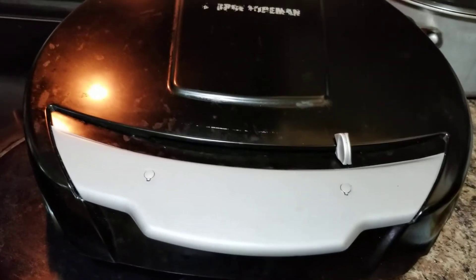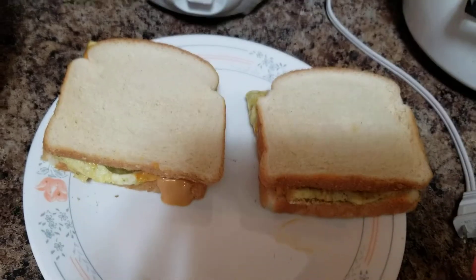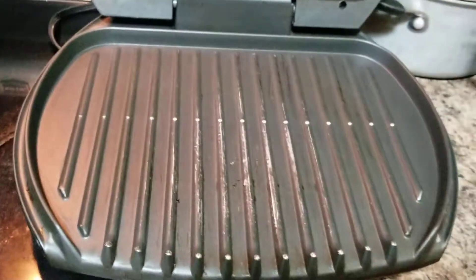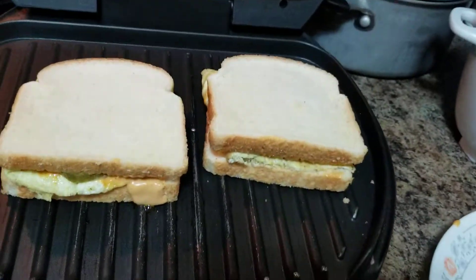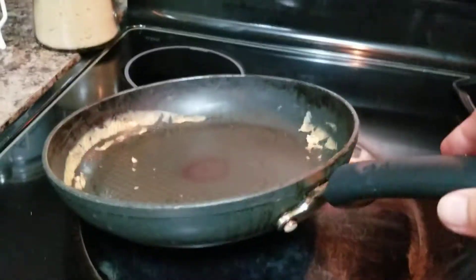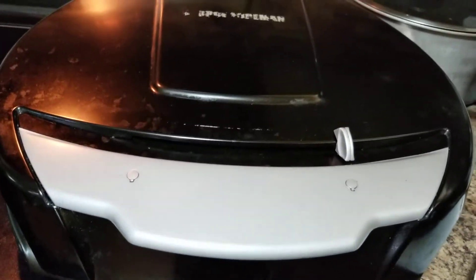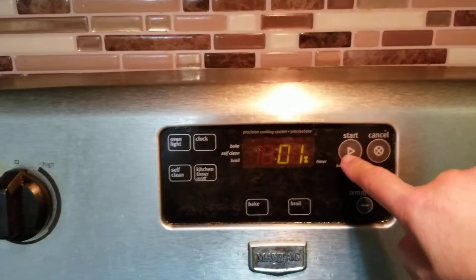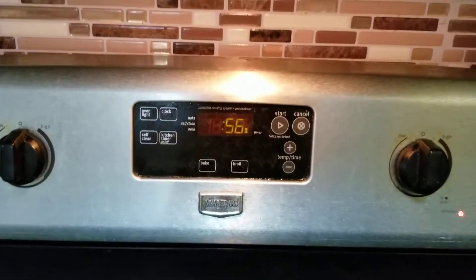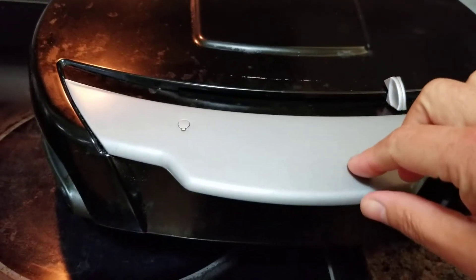Our griller is now ready — I preheated it. We'll put both large sandwiches onto the griller. Beautiful! If you don't have a griller, you can use a pot the same way. I'll cover it and wait about one minute. After one minute, the timer has ended — let's check our grilled cheese and egg sandwich.